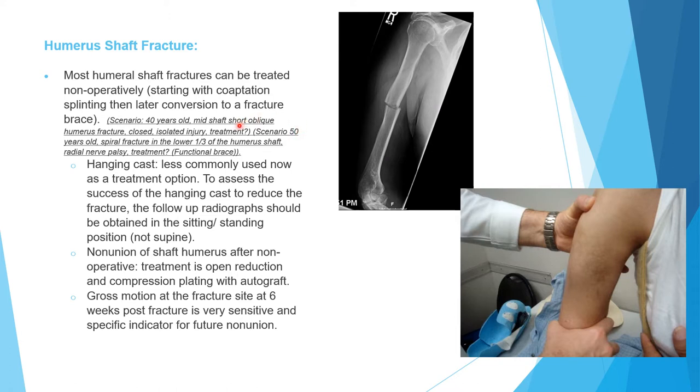They may give you a slightly more difficult scenario. Same age group, spiral fracture in the lower third, patient has radial nerve palsy — what is the treatment? The treatment is still non-operative: coaptation splint followed by fracture brace. We'll speak later about the relation of the radial nerve to the fractured humerus.